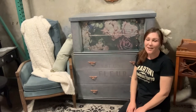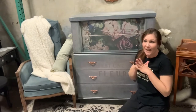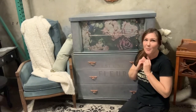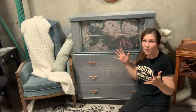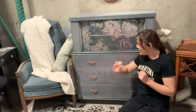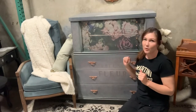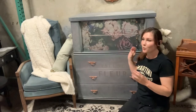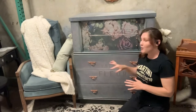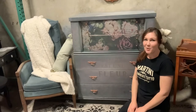Well hello, my name is Taryn from Elegant Upgrades. If you're following along on my journey, I am flipping furniture to be able to buy a house — that's the goal. This piece here is actually a commission piece, so it won't be one of my typical listings, but it's a really cool piece. If you'd like to see how we did it, let's get to it.